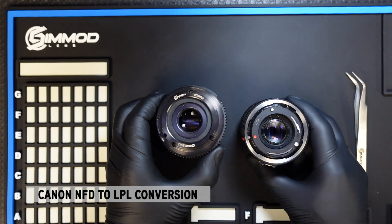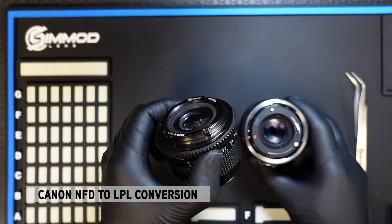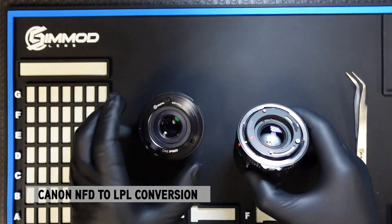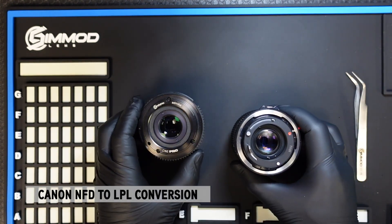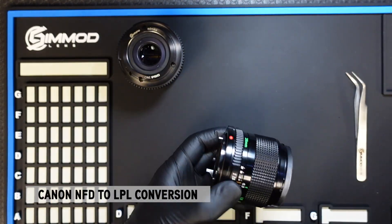Here we have two lenses: one that's already been converted to EF using the Simod Edmica conversion kit, and one that has not been converted at all. We'll do both processes as a demonstration and start with the one that has not been modded yet.